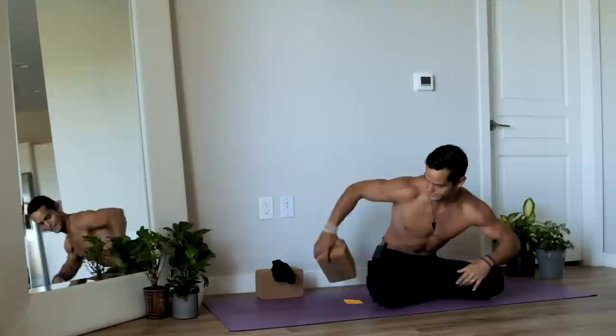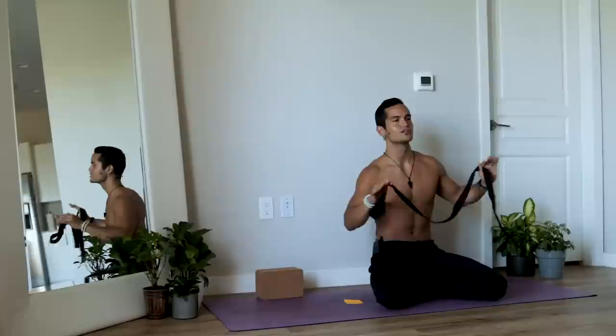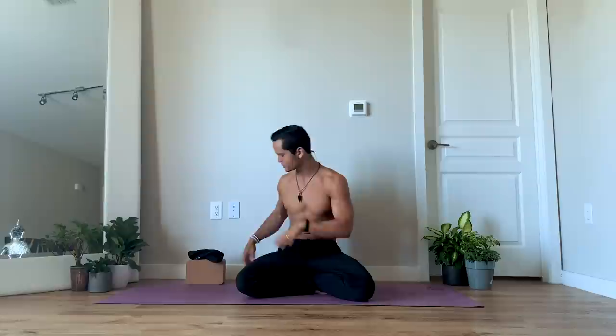What you're going to need for this practice is a couple of blocks, ideally the same height. If you don't have blocks, a couple of books work. They'll come in handy to assist on some positions, especially if you are very tight. You're also going to need a strap — anything that is not a rubber band, something solid; a belt works perfectly. Also get close to a wall, as we'll do a final relaxation at the wall.